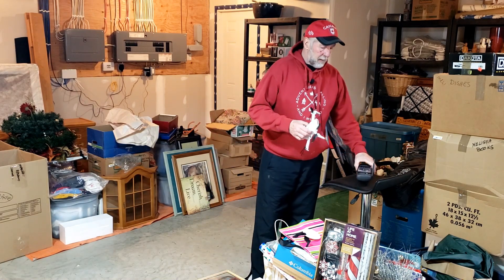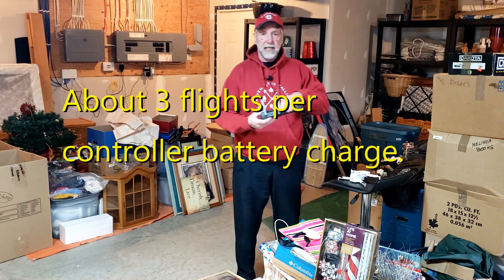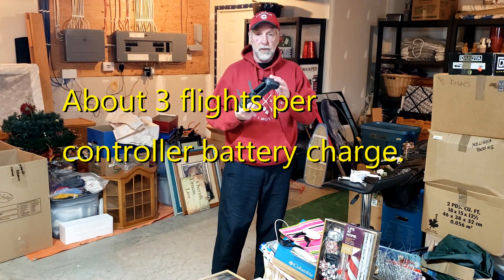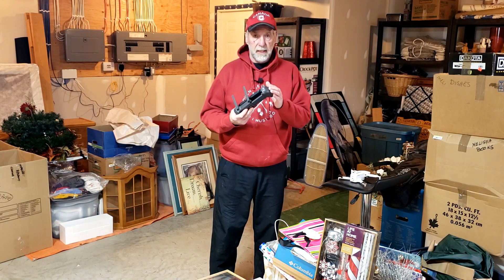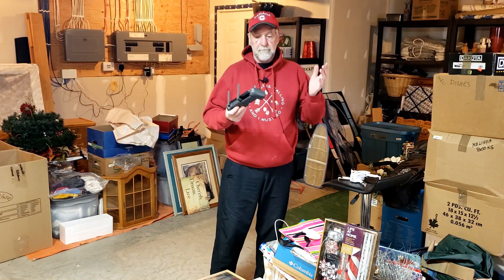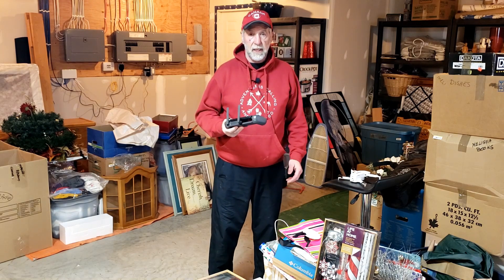Secondly, I'm noticing I'm only getting about maybe three batteries from the drone with the use of the controller. So around three full uses of the battery and the controller needs recharging. Hope that helps. See you in the next one.